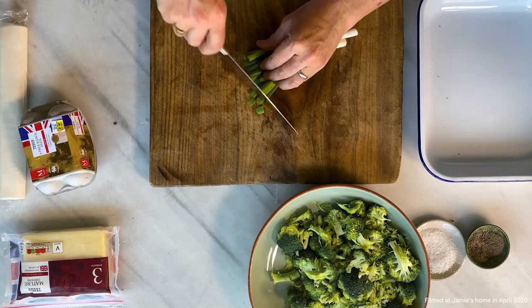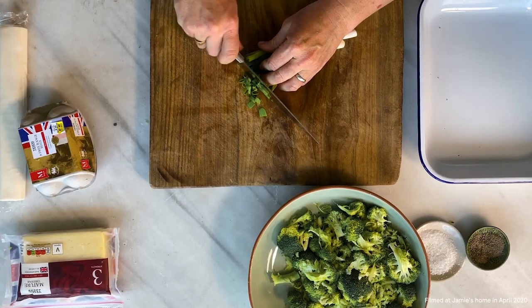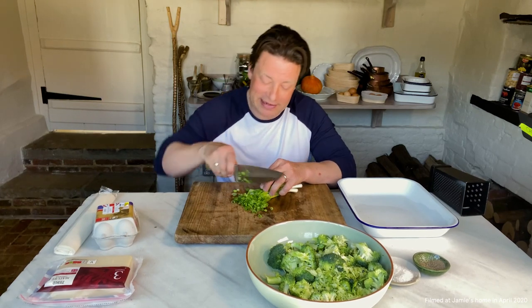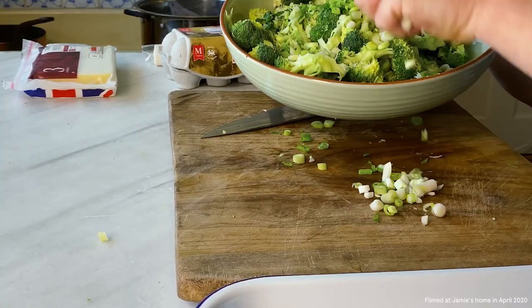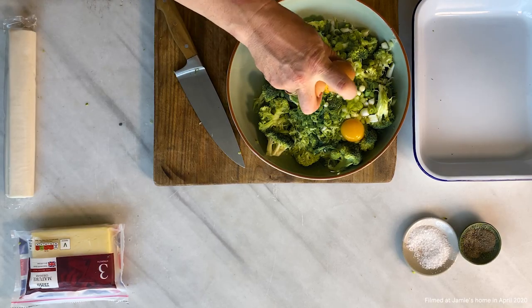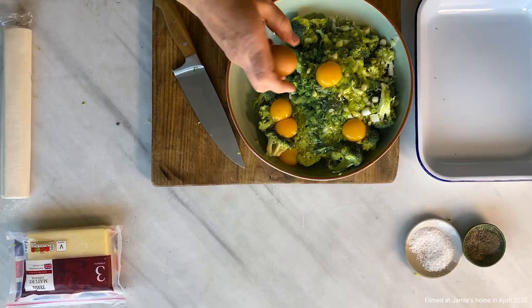Then we're going to go spring onions. Now of course you could use onions, white or red. In the past I've even used a few sliced pickled onions — naughty, but very nice. But spring onions are very good, so in that goes. Now over the weeks eggs have been hard to get, but it's getting easier. I'm putting six eggs in here, but this dish will feed four to six people. So just crack those in.